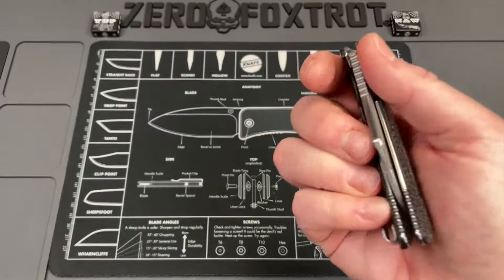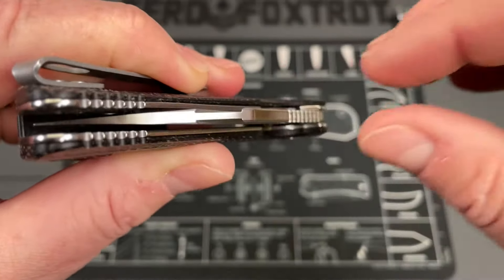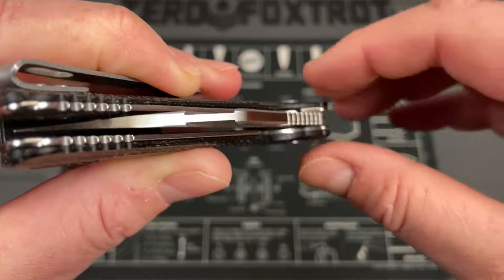Deployment: you can slow-roll off that fuller, or because it's got a fairly hard edge, you can reverse-flick off of it nicely — it does a great job. The jimping is really interesting. You've got jimping all along the spine and up here as well. I really dig it — it just feels comfortable.